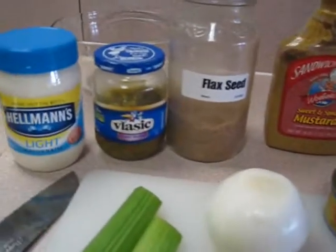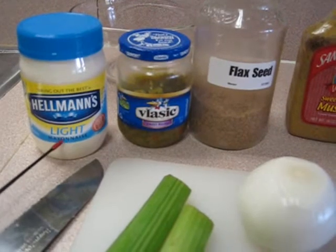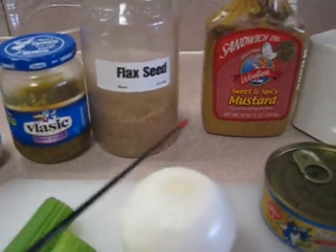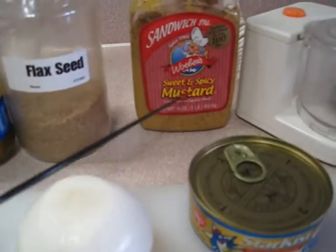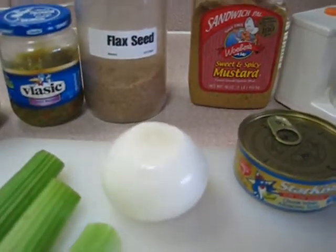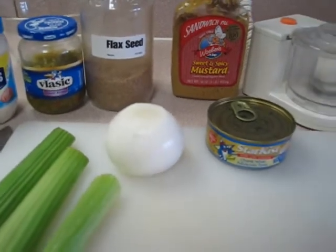Then I add in mayonnaise — light of course — sweet relish, flaxseed, and this spicy mustard I add into it also. So let's come on kids as we get to work on this delicious tuna.